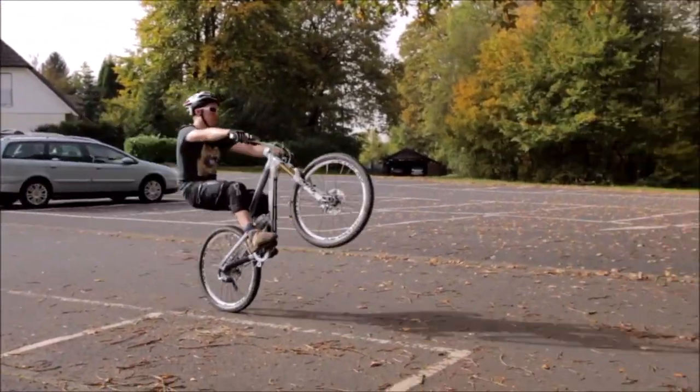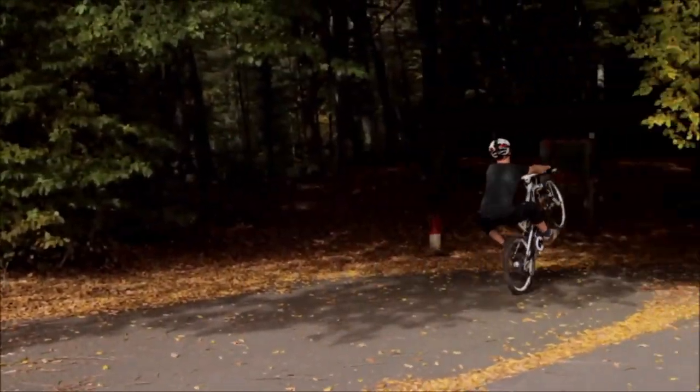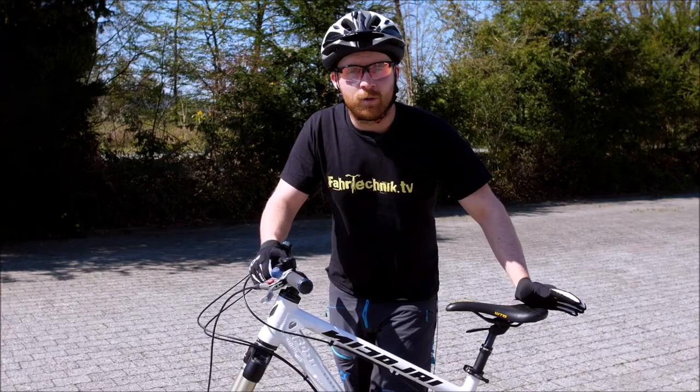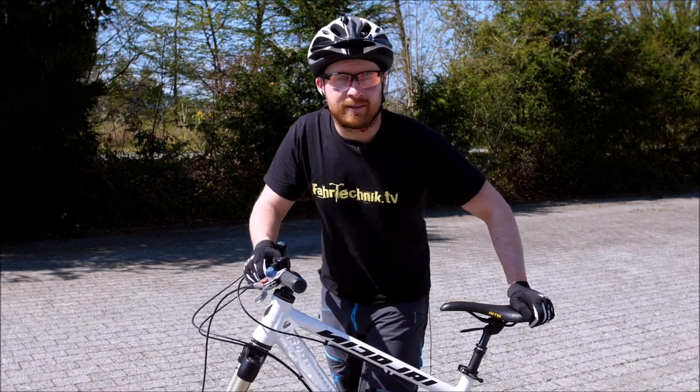Wie bei allen Themen, die wir jetzt üben: habt Geduld. Ihr könnt euch mal mit dem Handy filmen, um das abzuprüfen. Wiederholen, wiederholen. Wir gehen jetzt weiter zur nächsten Lektion.